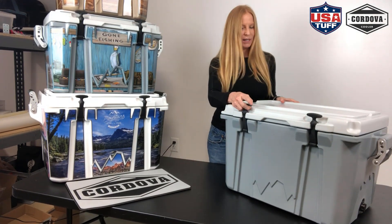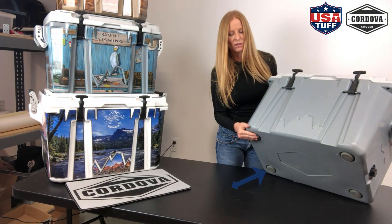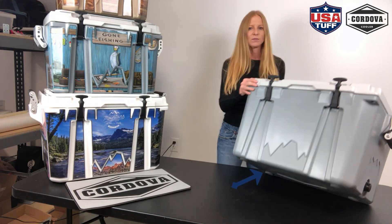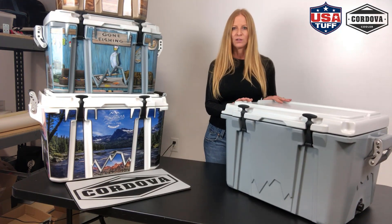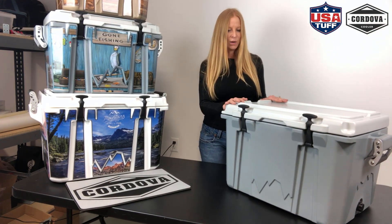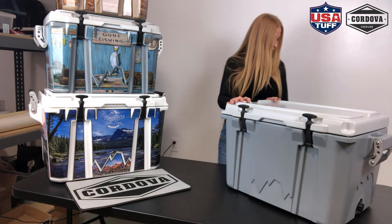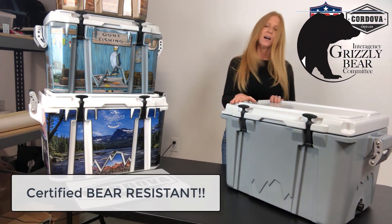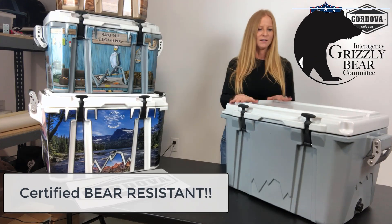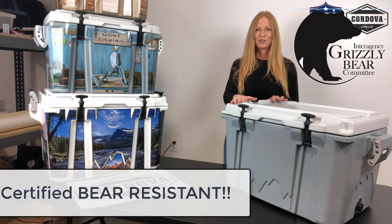Another great feature of the Cordova cooler is the anti-slip goat's feet. These come out a little bit from the bottom and they're made out of rubber, so this really stops the cooler from sliding around in the back of your truck or on your boat. Even on this table, if I push on it, it's not moving — it has those great grips. Also, this cooler is Grizzly Bear certified, so it has the sticker when you get it from the factory, and this thing will last in pretty extreme conditions.